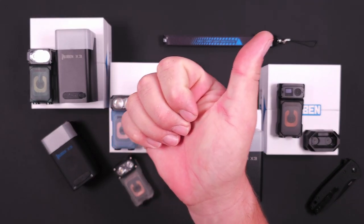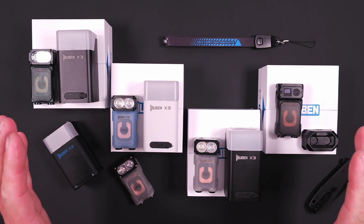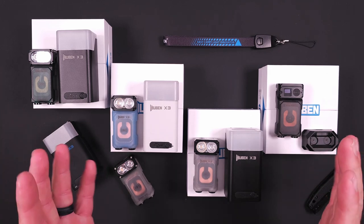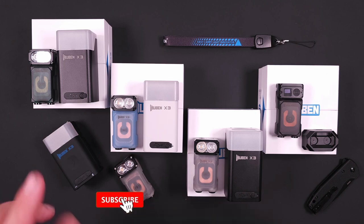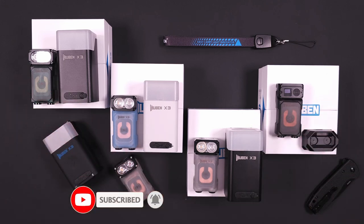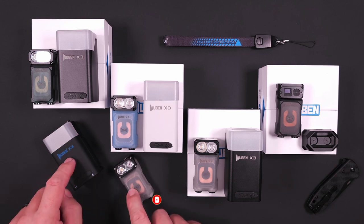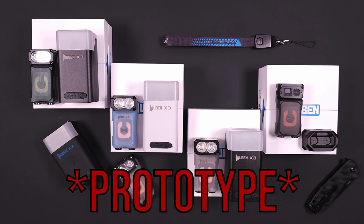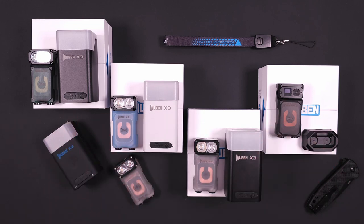Hey guys, I'm James with Torches and Tactical, and today we're going to talk about a bunch of different Woobens. Technically they're all the same one, but I'm going to go through the green, the blue, the white, and the black production version of the X3 and compare not only the charging cases, but also compare the actual light itself to the production version that I've already reviewed.